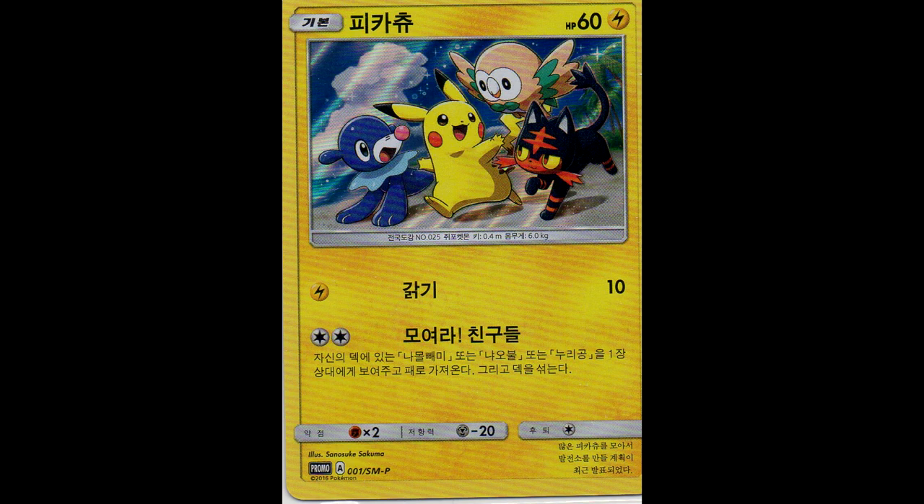Here we have a Korean exclusive promo. This was released with some Nintendo DS games. It's a Korean exclusive - this artwork is only available in this Korean promo, it wasn't released in English or Japanese, only in Korea. Which is quite cool that I have it.